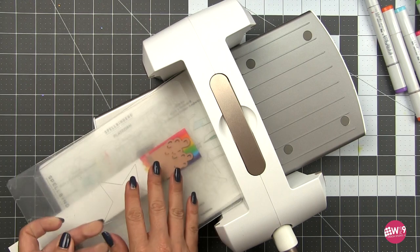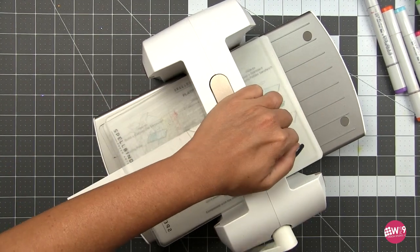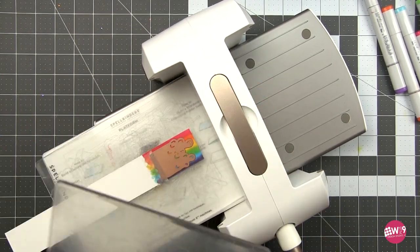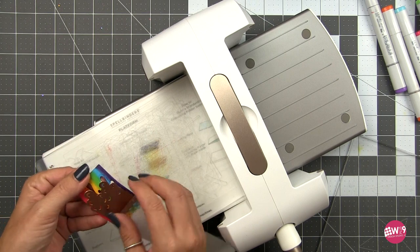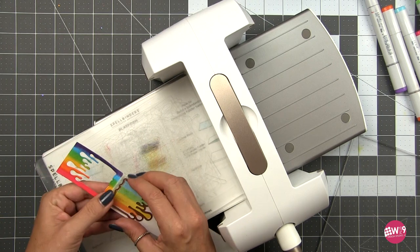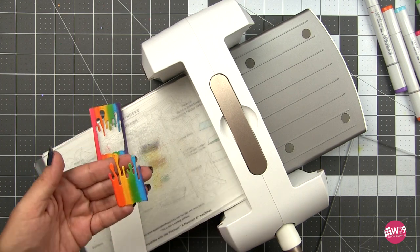So with that done we're going to go ahead and die cut that out. For that we'll be using the Platinum 6 die cutting machine from Spellbinders. I love Spellbinders dies — I love all the detail that they include with the embossing, and this set is no exception.